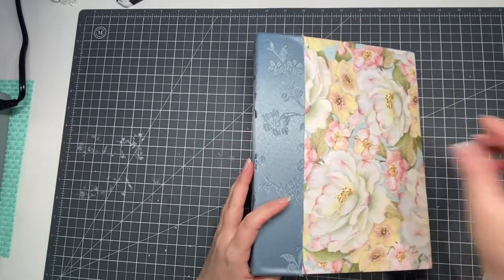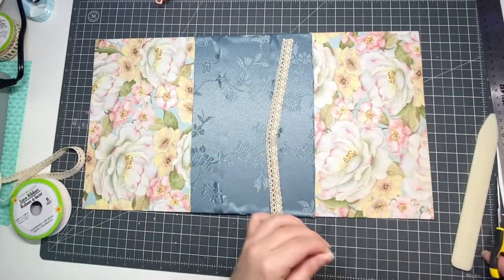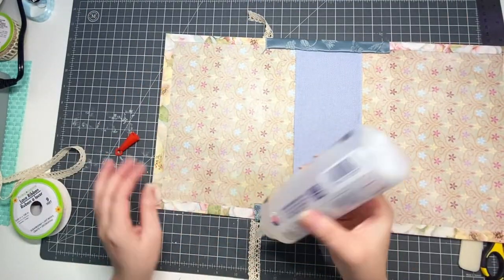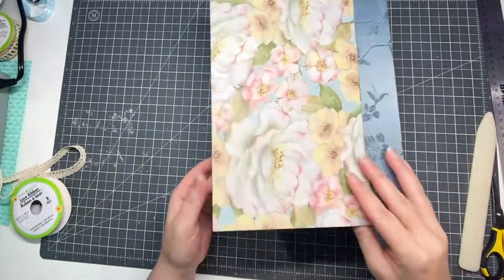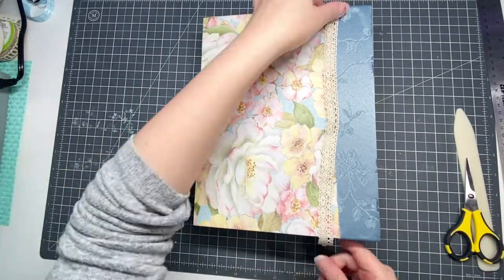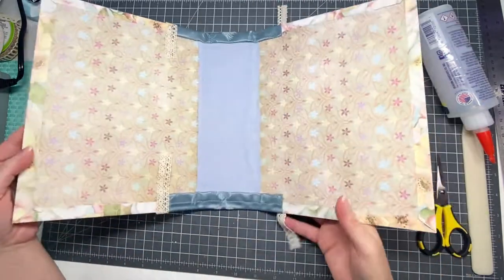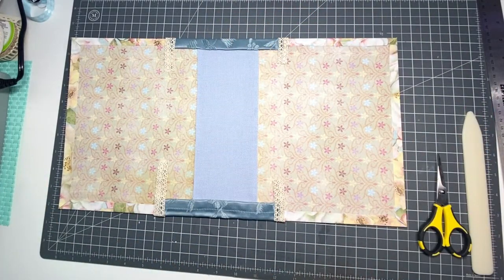At this step I'm going to add a little bit of lace that I bought at Dollar Tree just to hide the unfinished edges of the fabric. I'm going to wrap this lace around to the inside just to make sure that all the edges are covered. Once this lace is glued down, I'm going to go ahead and snip off the excess with scissors.